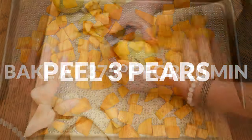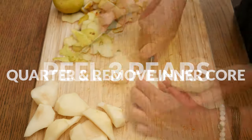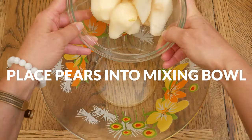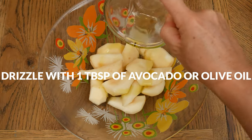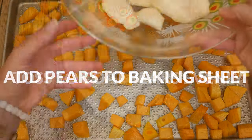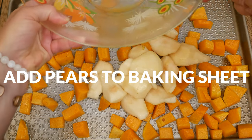While your squash is cooking, let's prepare the pears. Peel three pears, quarter them, and then remove the inner core. Place the pears into your mixing bowl and drizzle with one tablespoon of either olive or avocado oil, and toss everything together to coat the pears evenly.